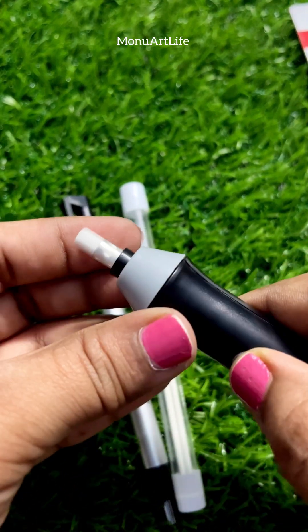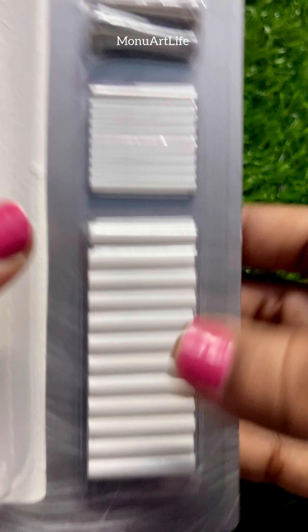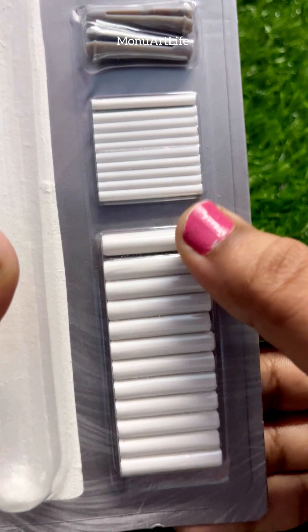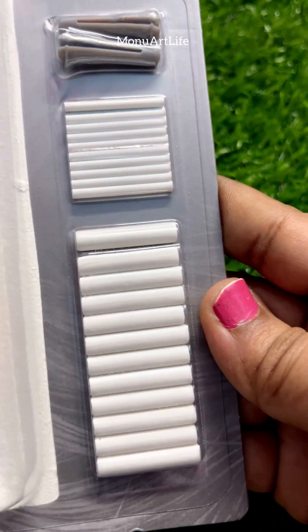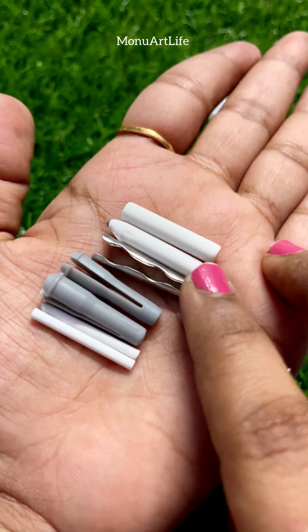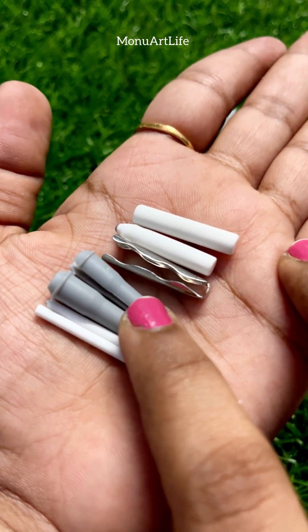And you can use the eraser to remove the eraser. The first eraser comes 12 in a package. Then you can use a small eraser.